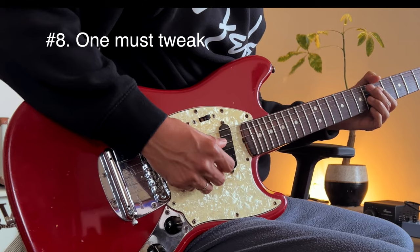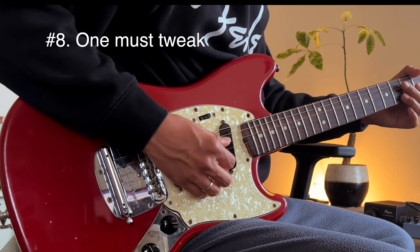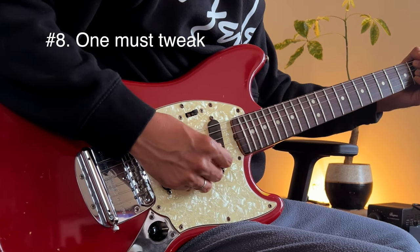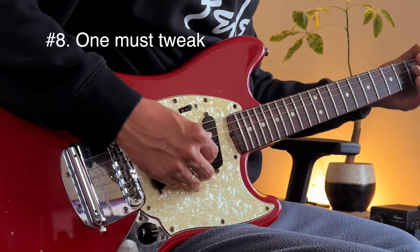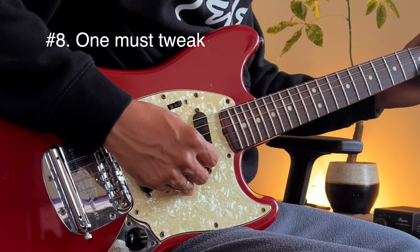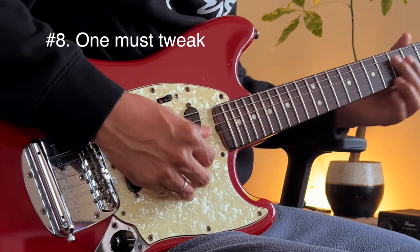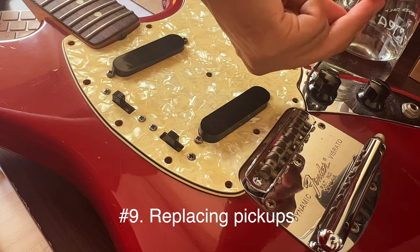Number eight: you can get good tones out of it, but you really need to spend some time adjusting your amp and pedals, maybe having its own preset on your pedals and amp. But it is worth it — it will force you to learn the interaction of your pedals and amps. Try to boost it with just a little drive pedal or compressor, and I assure you you'll be in tone heaven.